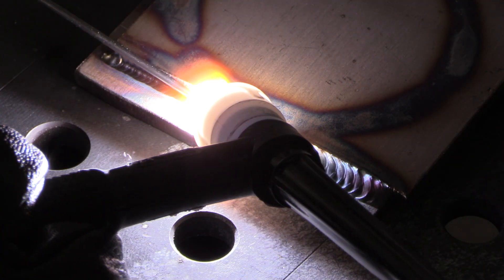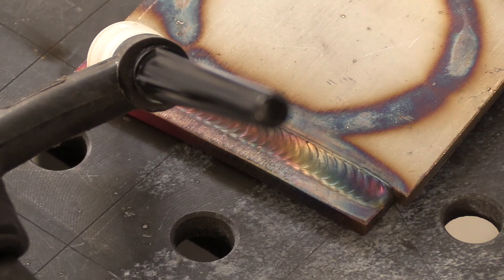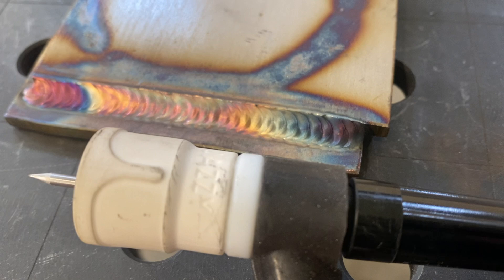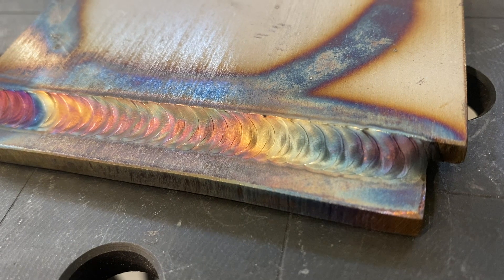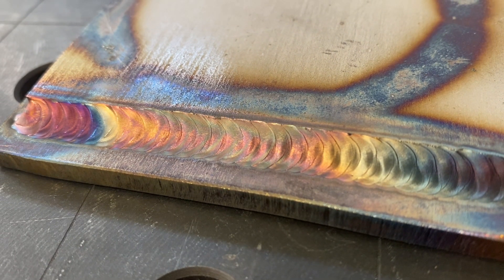This is 304L stainless steel, quarter inch thick. I'm using 3/32 308L filler metal. You wouldn't always have to put a second pass on metal this thickness, but if the drawing called for a quarter inch fillet on quarter inch thick metal, you'd have to fill it right up to that corner. So there is a two-pass fillet weld done using a Jazzy 10 cup, a PrimeWeld TIG 325, 308L filler metal on 304L quarter inch thick stainless.